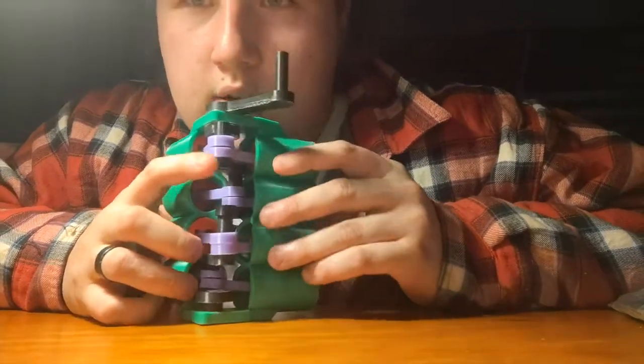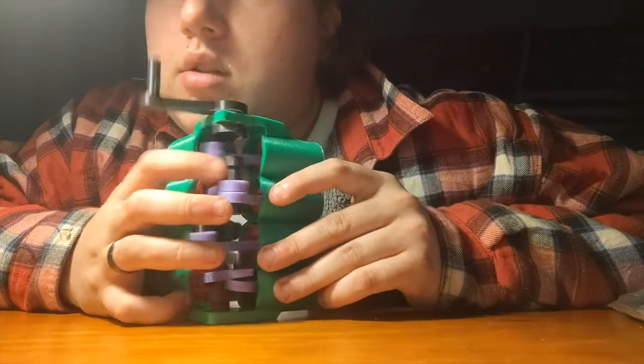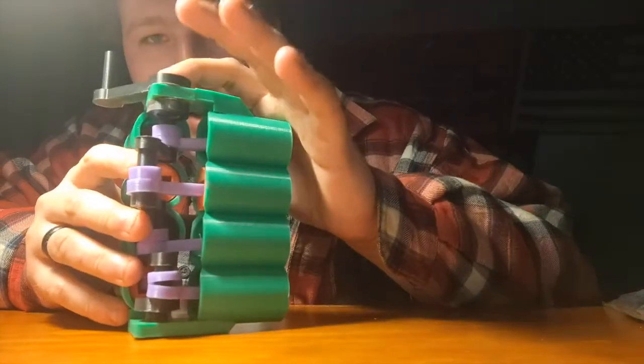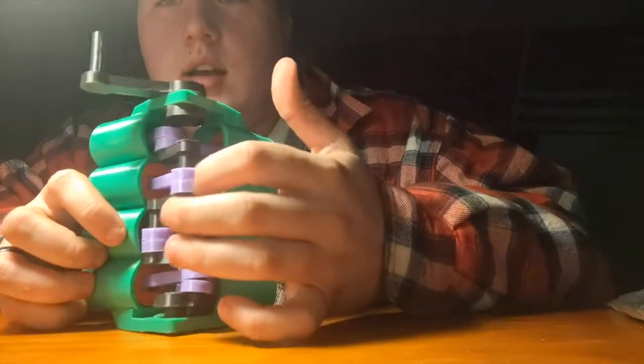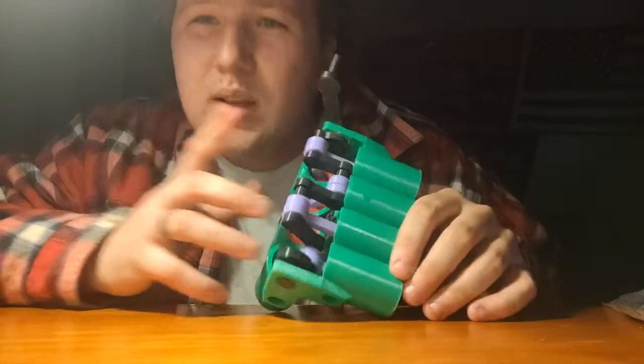The black parts — I should label them different colors to see how they go into each other. But basically you have all individual different pieces. One gets clicked into one, the other one gets clicked into the other, and basically you have to go down a line. It's very simple to set up.